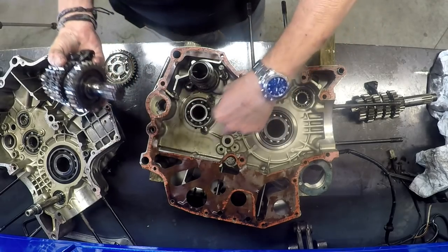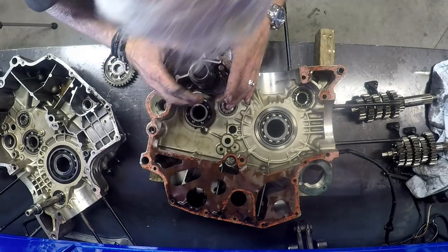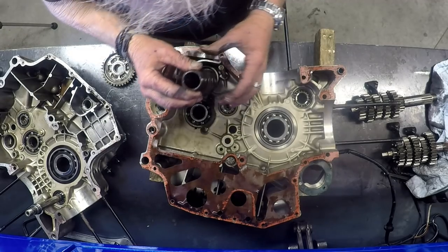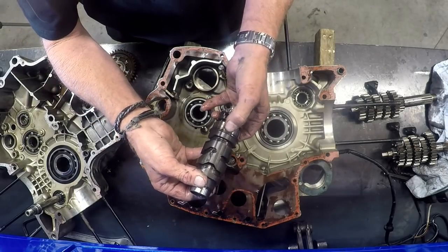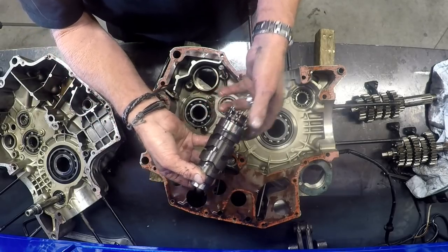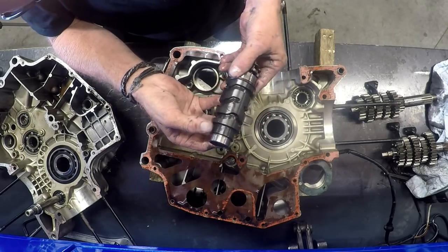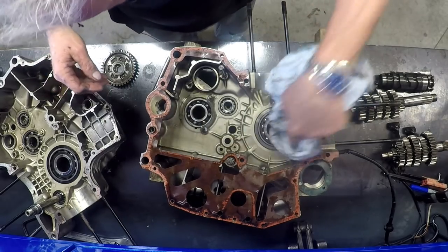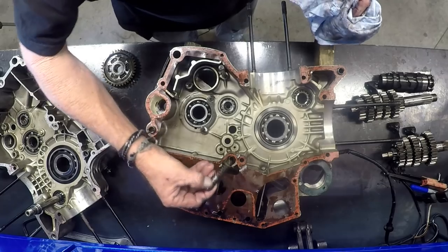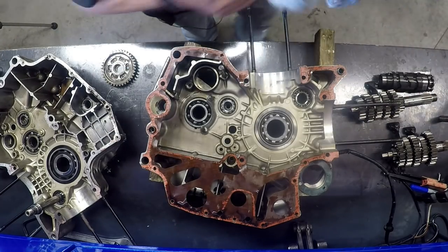So: input shaft, output shaft, shift drum — just watch, it's got shims as well. And there we have it. The next thing — I'd better take that pressure relief valve out and bag and tag all that.